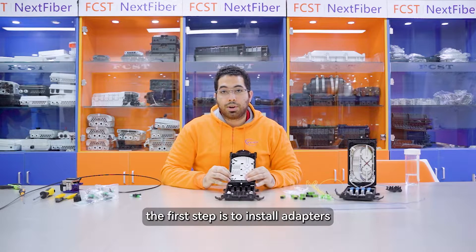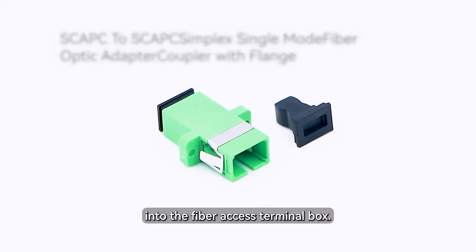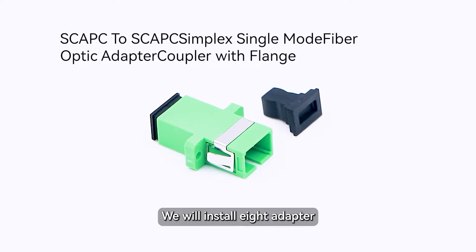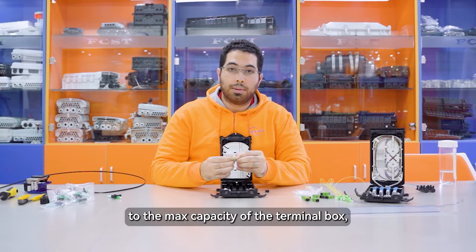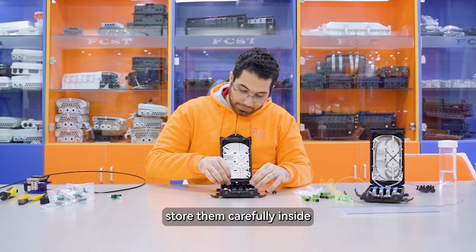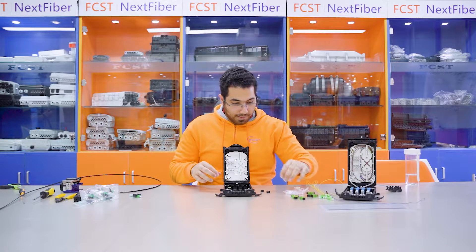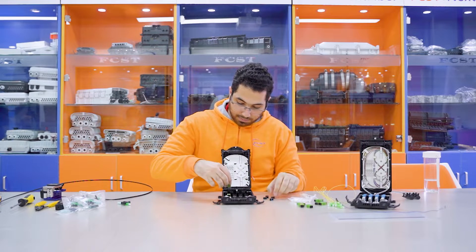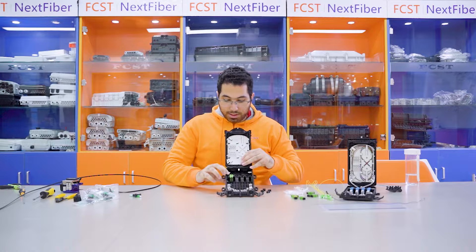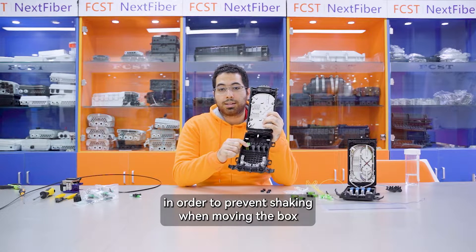First step is to install adapters into the Fiber Access Terminal Box. We will install 8 adapters to the max capacity of the Terminal Box. Install them carefully inside. They must be installed safely in order to prevent shaking when moving the box.